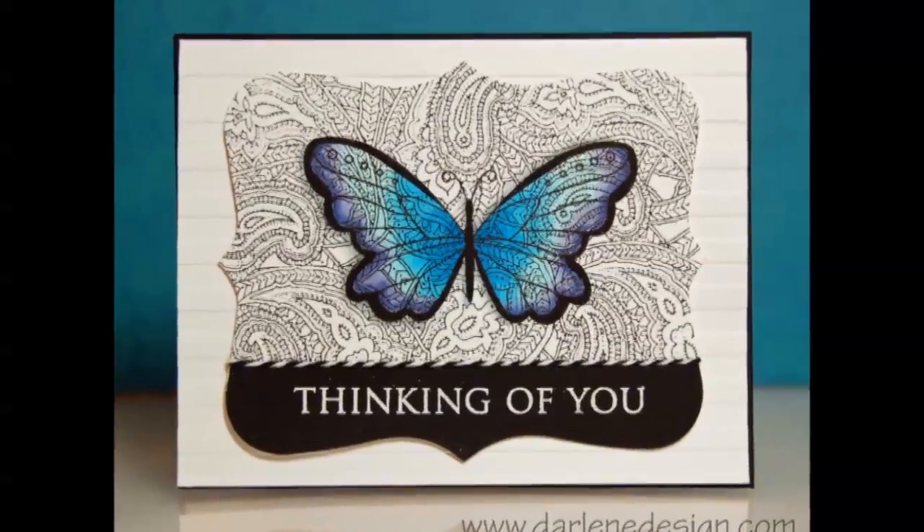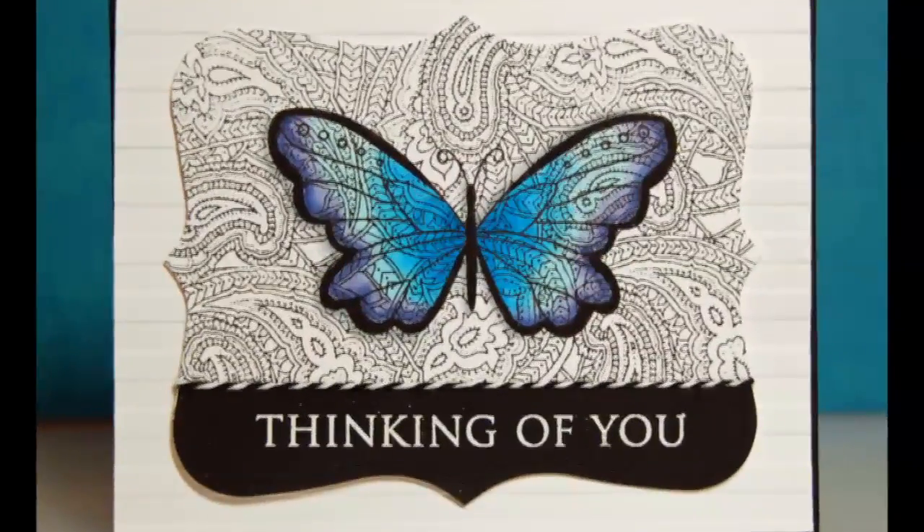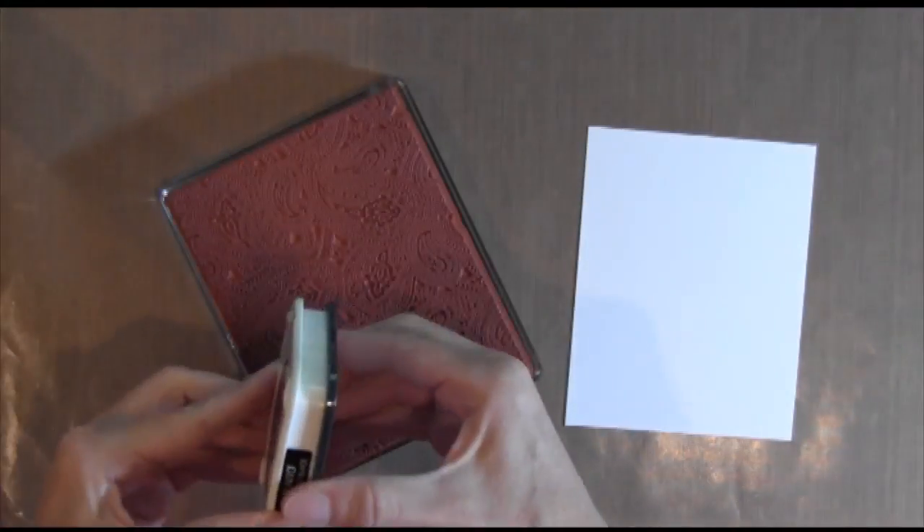Hi everyone, it's Darlene and welcome to this week's card video. Believe it or not, the butterfly is just colored right onto that Paisley stamp. It really pops — I like the way it turned out.